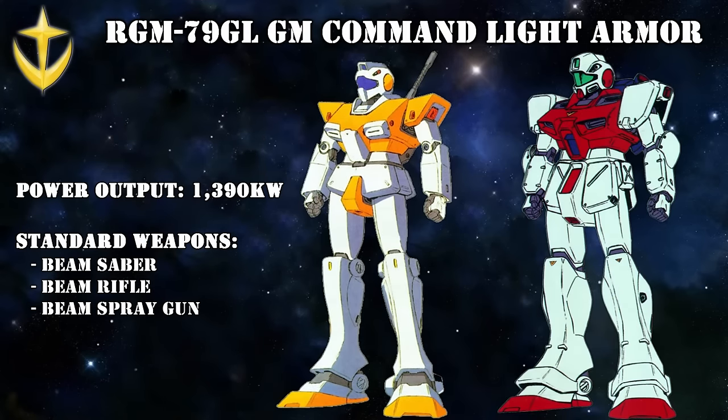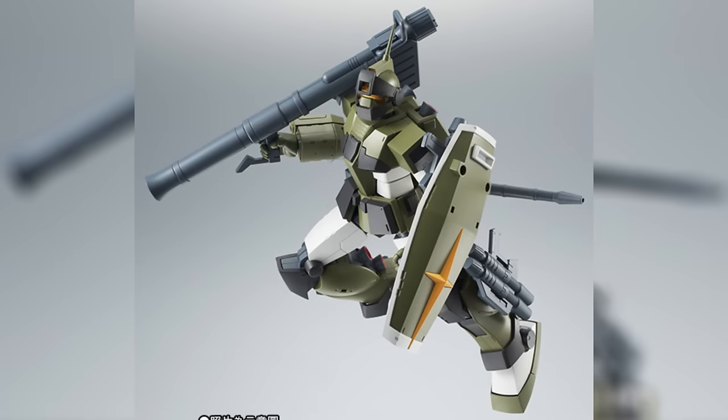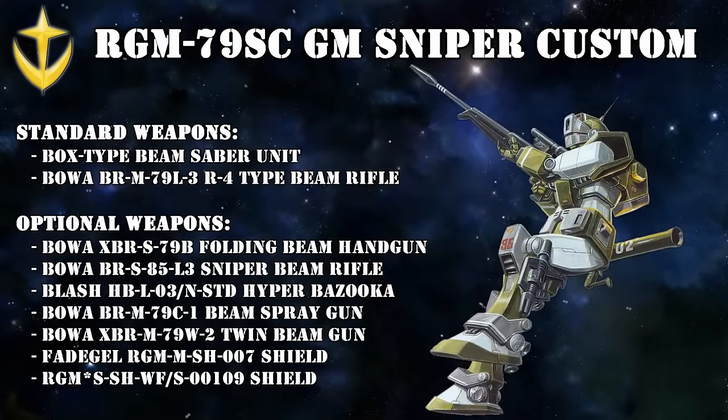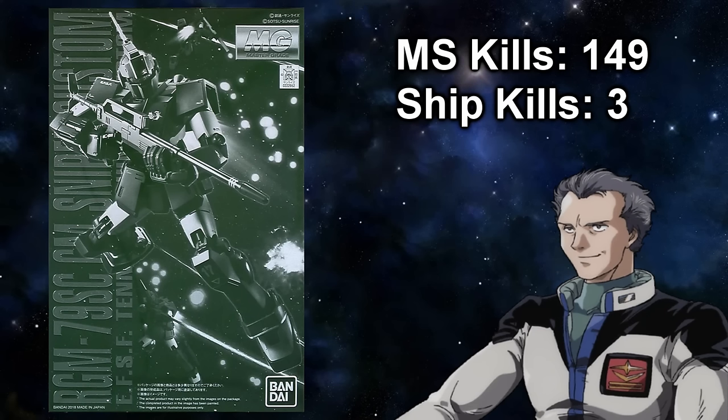It is also rumored that a Jim Command Light Armor existed. Combining both firepower and speed was the Jim Sniper Custom — but don't let its name fool you. At some point, 'Sniper' had become the designation for a high-performance mobile suit in the Federation. As a result, anyone piloting a Jim Sniper Custom was the best of the best the Federation had to offer. So it shouldn't come as a surprise that the Federation's number one ace, Teneth A. Jung, used one of these as his main unit.